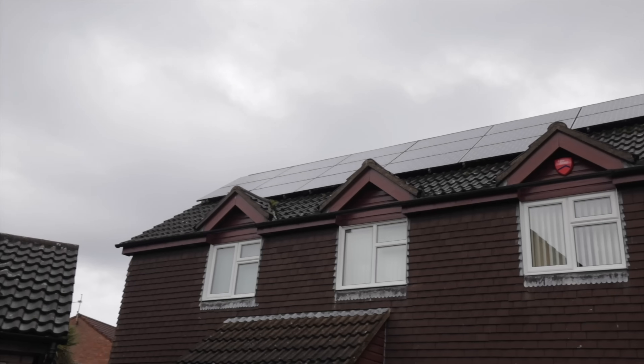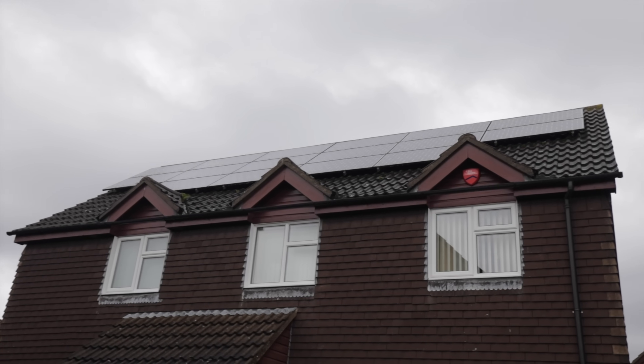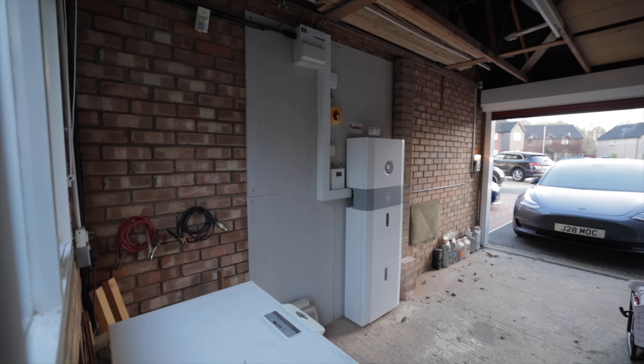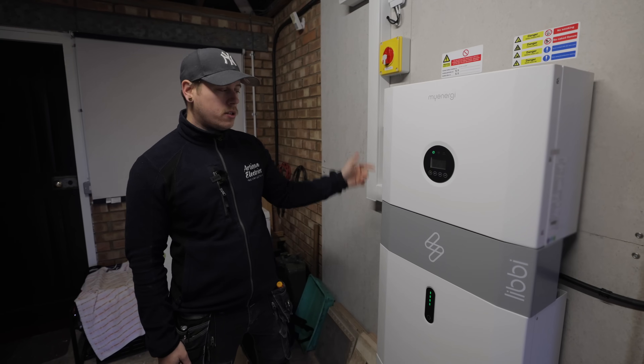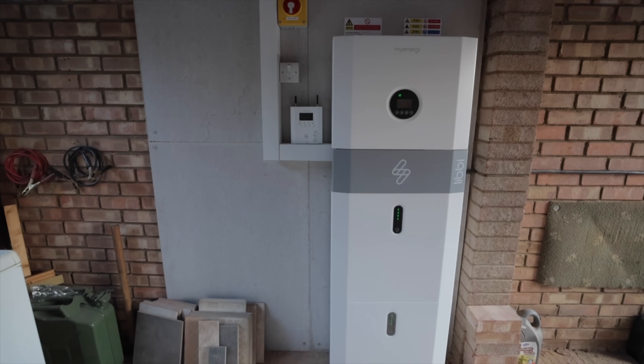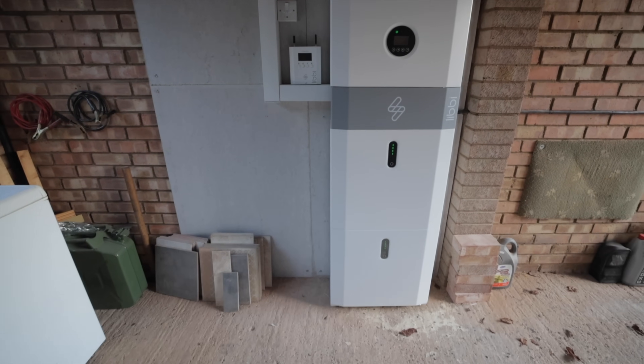This customer has got existing solar panels and we've just added some products to benefit that. This is the Mynergy Libby battery system — let's go into some of the features. This is a double stack system, so each one of these battery modules is five kilowatts, and on each Libby